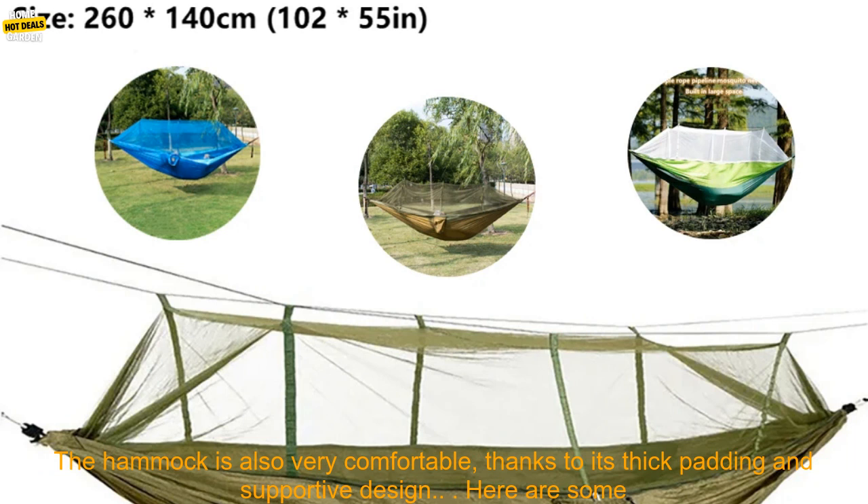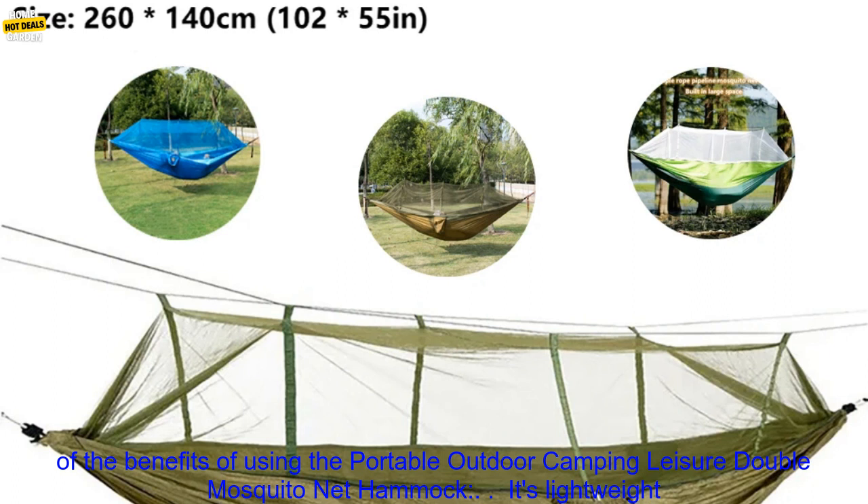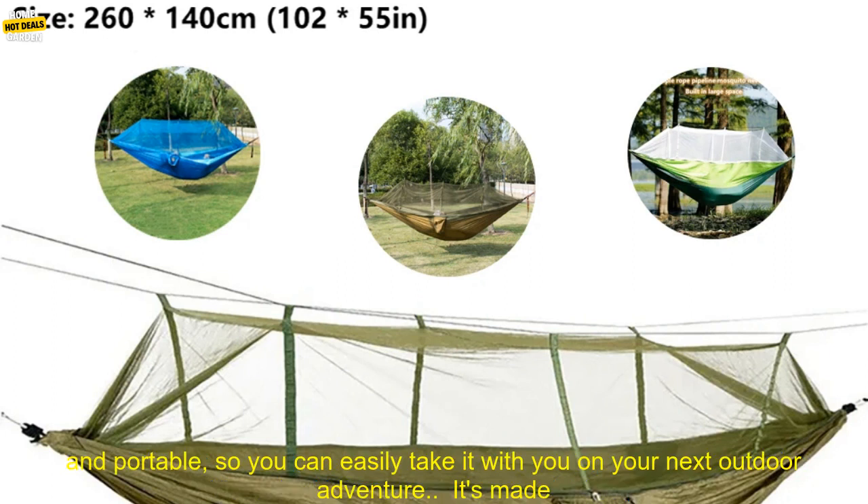Simply unfold the hammock, attach the straps to two trees or poles, and then lay back and relax. The hammock is also very comfortable, thanks to its thick padding and supportive design.